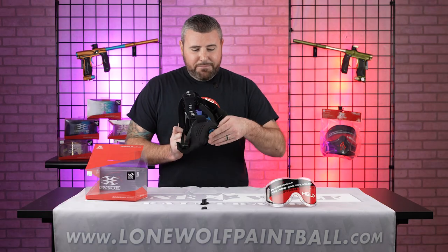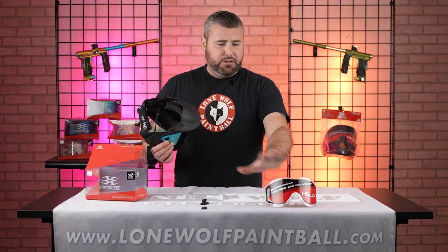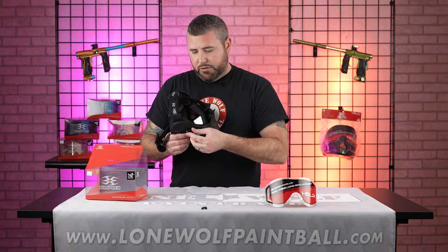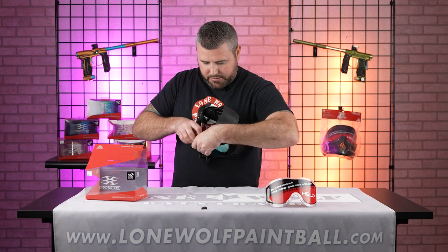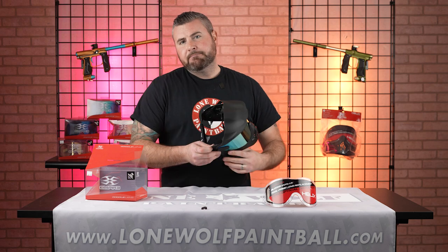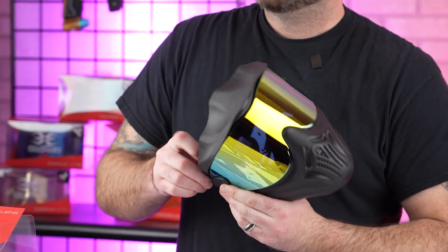And then I'm gonna do the same on the other side, and that's pretty much it — it's super simple to do. $39.95 for the goggle if you want it with a clear lens the way it comes. If you want something fancier put in there, we can make that happen for you as well. You like that browser? It's not just a visor, it's not just a brow protector — it's a browser. It is a browser, so it protects — it's a visor and it protects your brows as well.